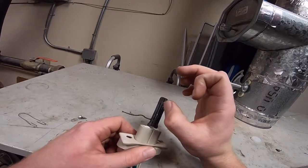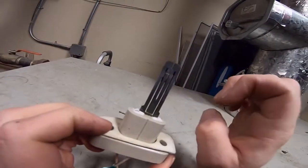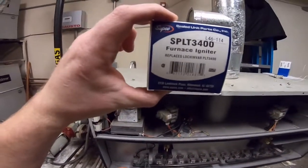That looks like it's bad right here — yep, we got a break right there. All right, so we got our new hot surface igniter. This is a Lochinvar boiler; there's the part number for the new one.